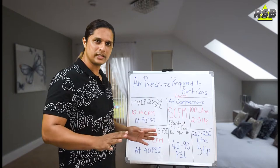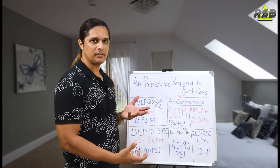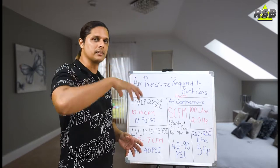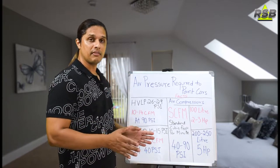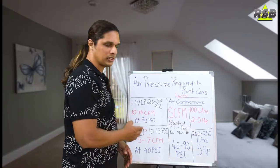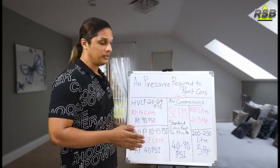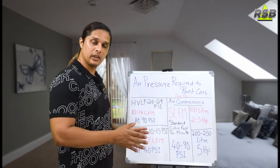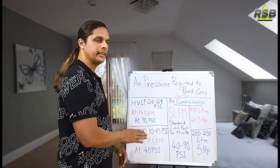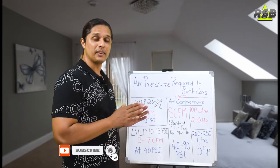Both HVLP and LVLP spray guns look almost the same — they are both gravity feed spray guns where the paint cup is on top of the gun. The gun where the paint cup is at the bottom is called a siphon feed spray gun. The LVLP spray gun is very good for DIY projects. If you are doing a single panel or small DIY projects at home, this gun is the best choice because it uses less air. You will also get a good finish with LVLP spray guns, similar to HVLP, but LVLP is slightly older technology and wastes some amount of paint.